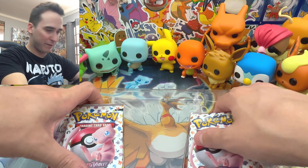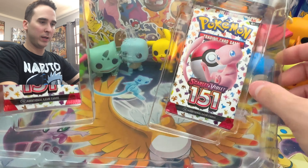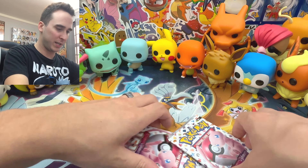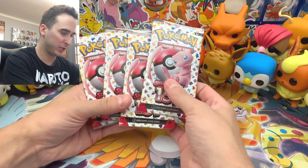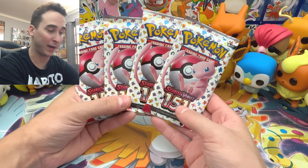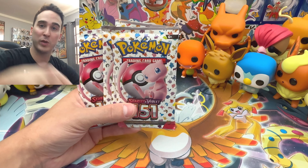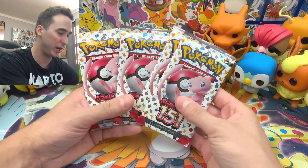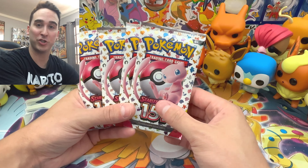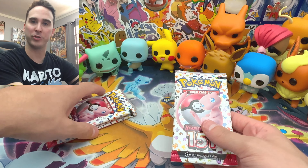Last but not least, we have the four booster packs. Here are the four Scarlet and Violet 151 booster packs. Hopefully you guys are enjoying this set — I am loving it. I pulled some awesome cards and some not-so-awesome cards in previous openings; I'll leave links down below. But here are our booster packs. Let's not waste any more time — let's see what we can pull.